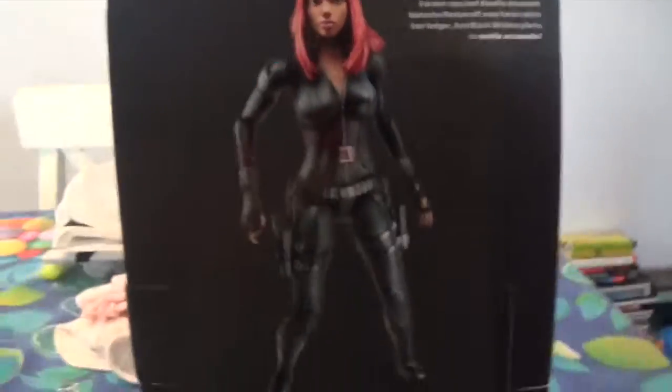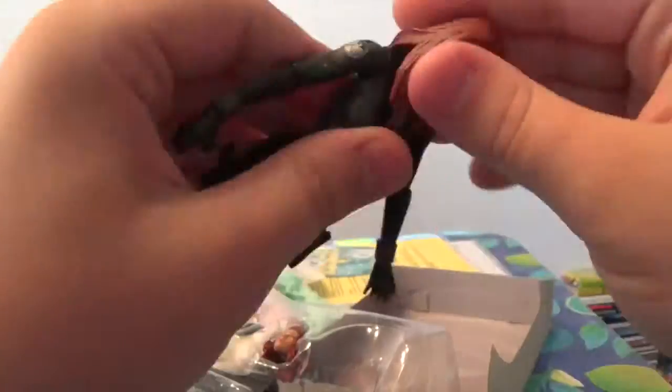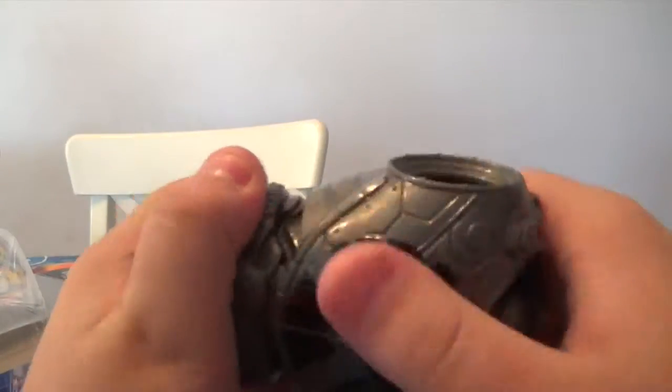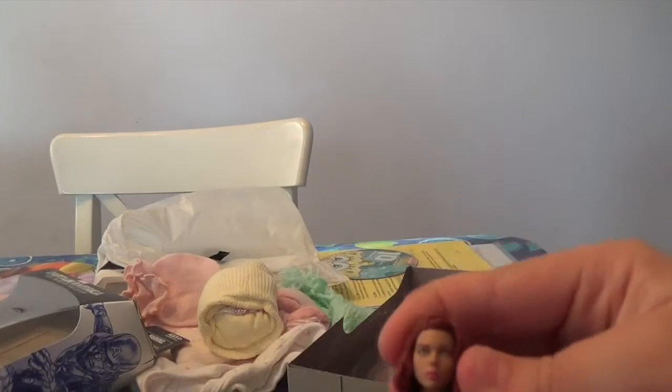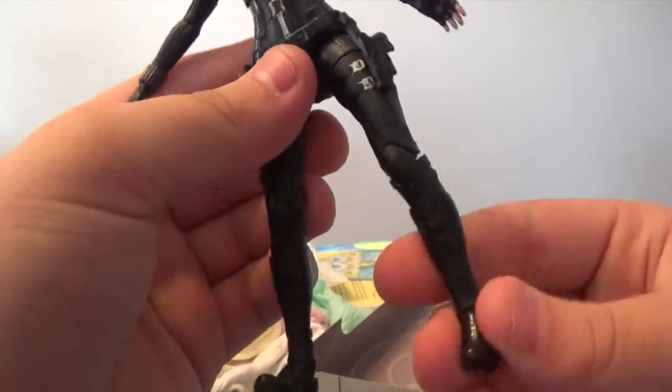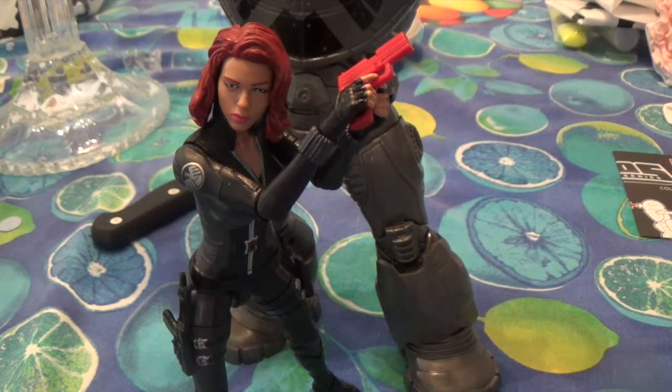Alright, let's just get to it and crack this thing open and see how awesome Black Widow actually is. Everything is outside of the packaging. So, the Mandroid piece — nice. We got Black Widow and she does have an alternate head. That was pretty easy to pop out. And it does look really nice, actually. Here is the figure out of the packaging, and I do have to say I love this figure.